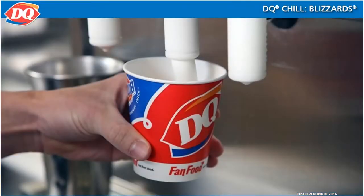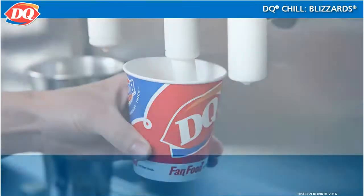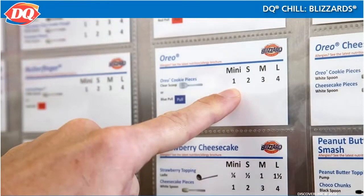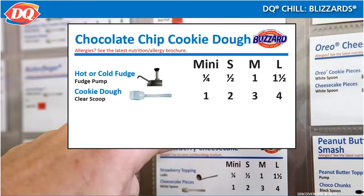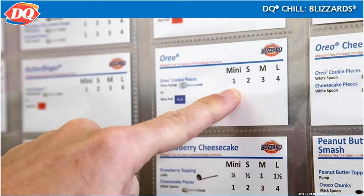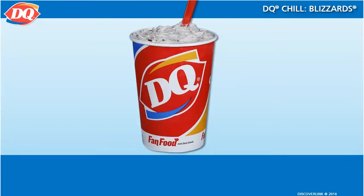The recipe for most Blizzards is really quite simple — it consists of creamy DQ soft serve and the guest's choice of Blizzard flavorings and/or toppings, all blended together. Refer to the Blizzard recipe cards for proper portion amounts. For example, the Chocolate Chip Cookie Dough Blizzard has hot or cold fudge and cookie dough. The Blizzard recipe cards will be posted in your restaurant.